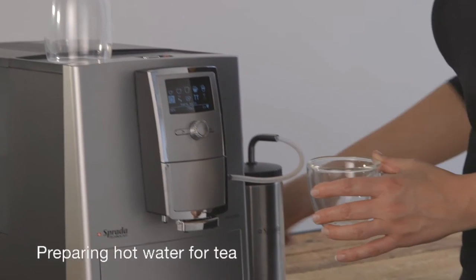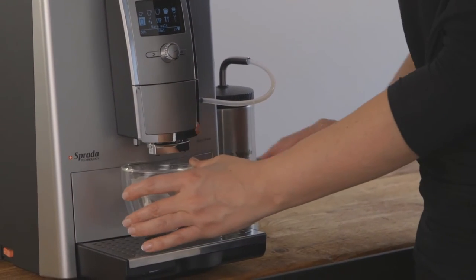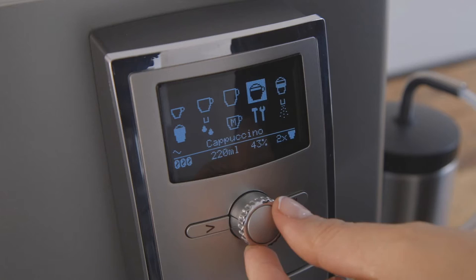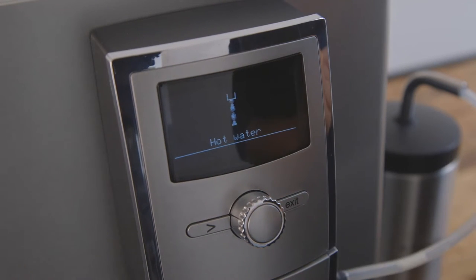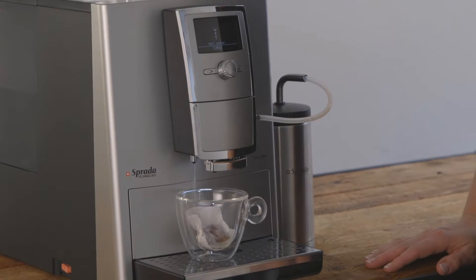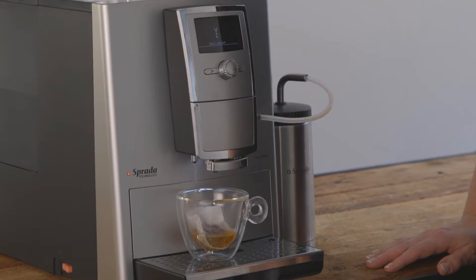Preparing hot water for tea. Place your tea bag of choice into a cup and place underneath the spout. Simply dial to hot water and press to activate. With this machine, you can dispense hot water while the milk flask is connected. There is no need to attach special water spouts like other coffee machine brands.